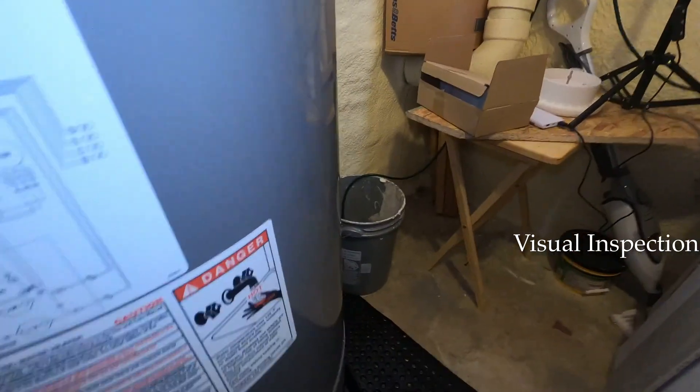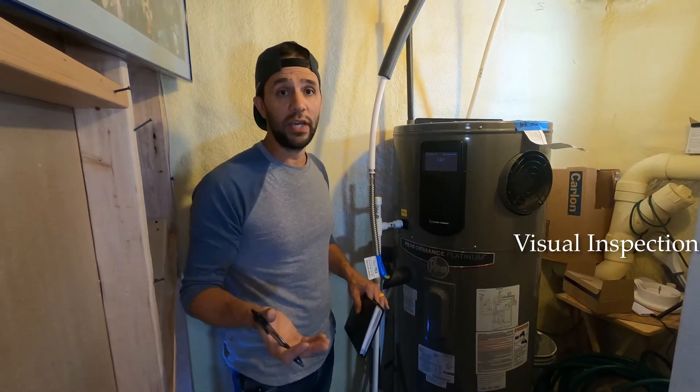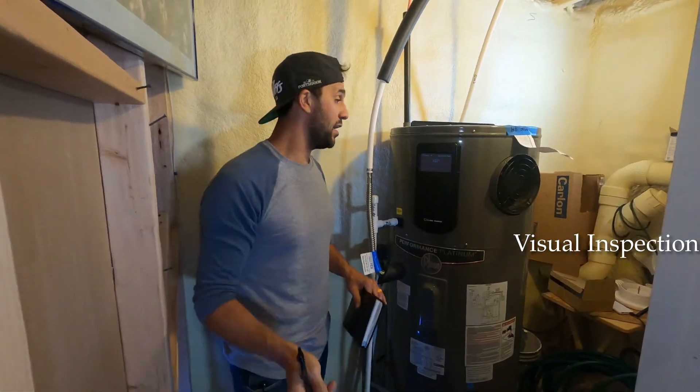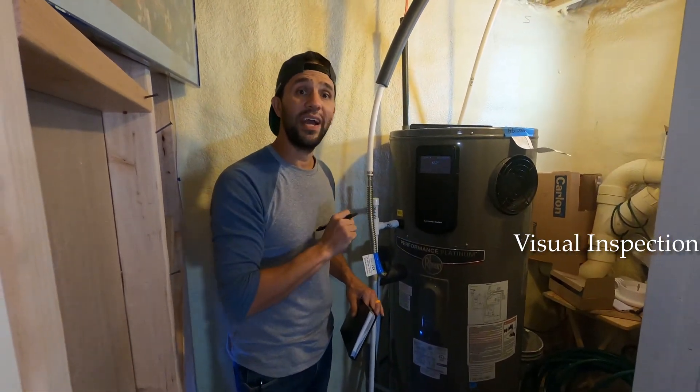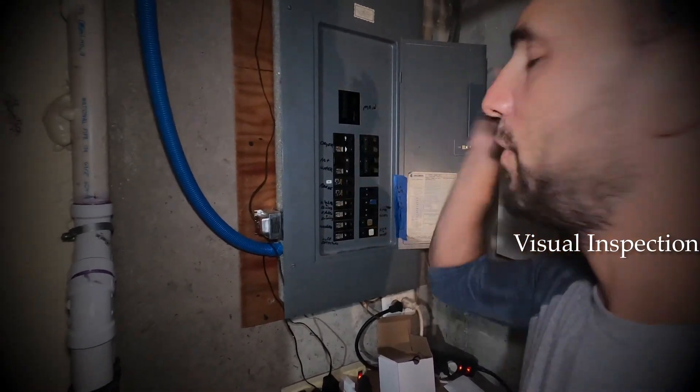If everything looks good, the next thing we're going to do is shut the unit down. This is the same step for really any unit. We're going to go over to the electrical box and hit the breaker to turn the hot water heater off.